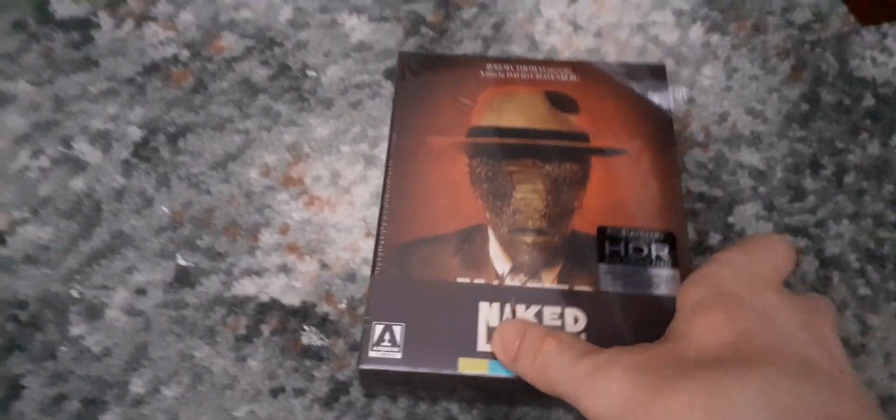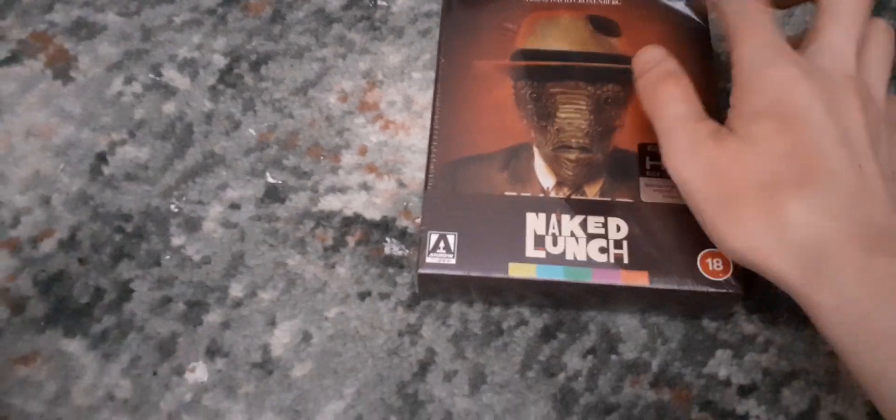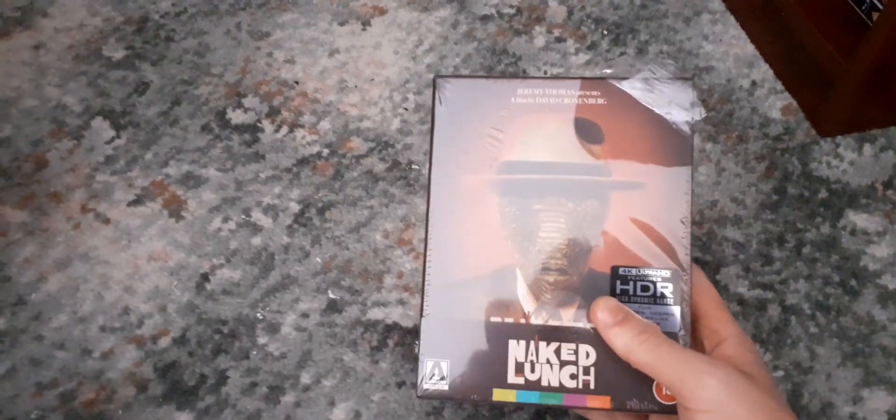Hello, Rogue Cinema here, and today we're unboxing the Naked Lunch Arrow 4K box set. The box is slightly damaged, and the wrap on it is the best come of this year. This was meant to come out on the 17th of April, but I've received it over a week early.